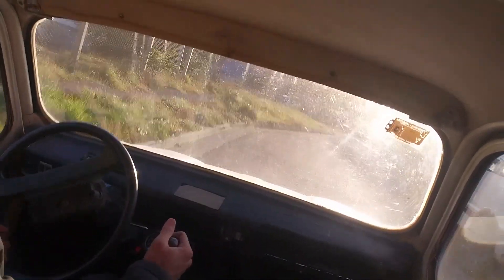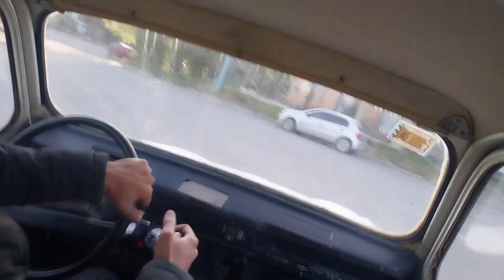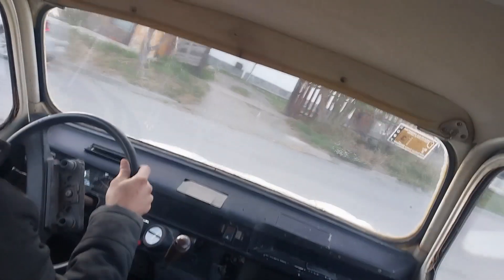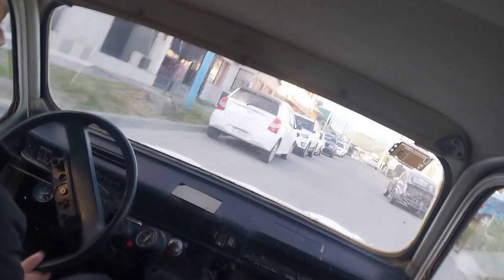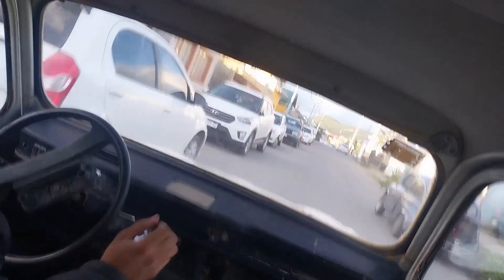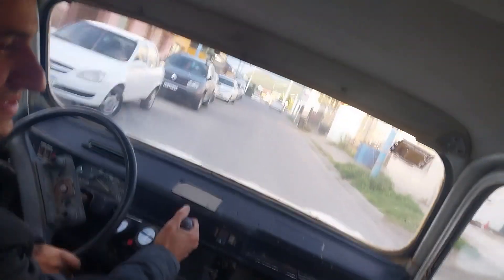Mi cuarto Renault 4 tenía un motor 1004 y me rompía las cajas — era muy salvaje ese motor.